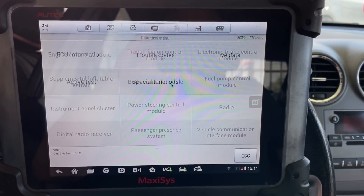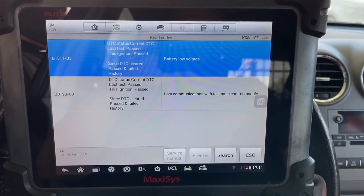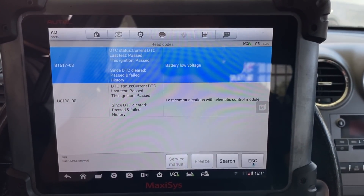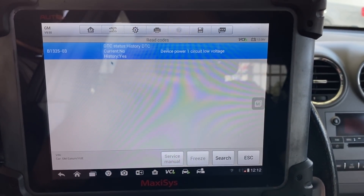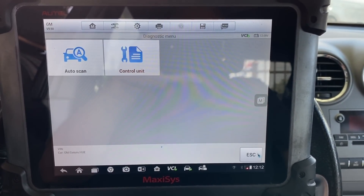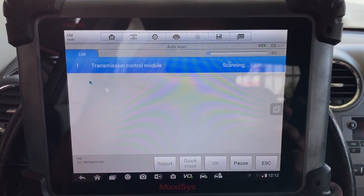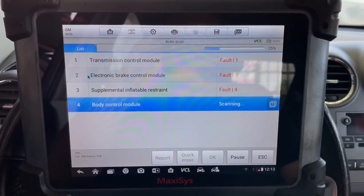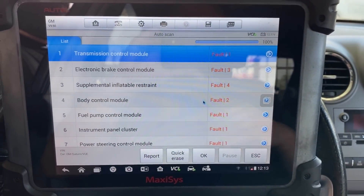Let's check out the body control module. We have two codes present — one says battery voltage low and the other is a communication code saying lost communications with telematic control module — so we are able to communicate with the BCM. Let's try the instrument panel: we have a trouble code that says device power one circuit low voltage, so we have communication there. Running an auto scan, you can see everything but the engine control module is communicating.